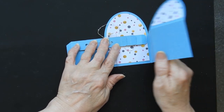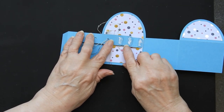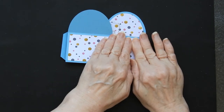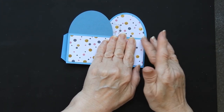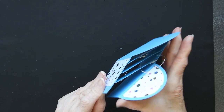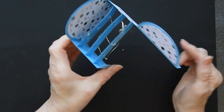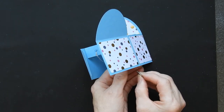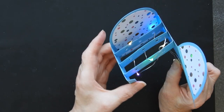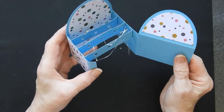Put glue on those tabs and then close it up. My two warnings: make sure you have it as straight as possible, and don't open the card too soon after you've closed it - leave it or put a weight on it. I'm going to do it because I'm filming a video - if I'm lucky they'll stay in place, and they have. You now have your wired card. All you need is a battery and that is going to light up - and there we go, lights in the card, nice and easy.